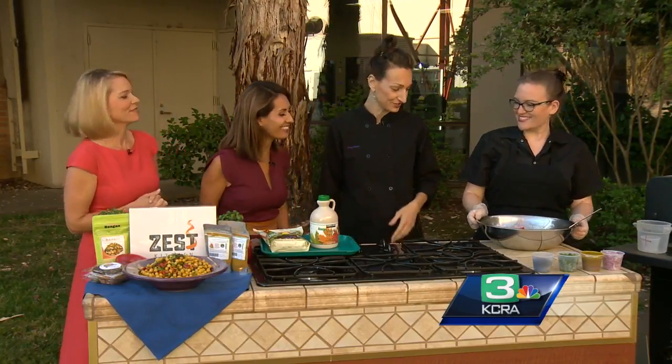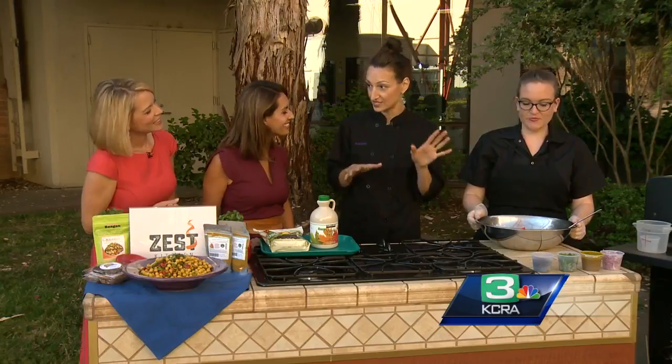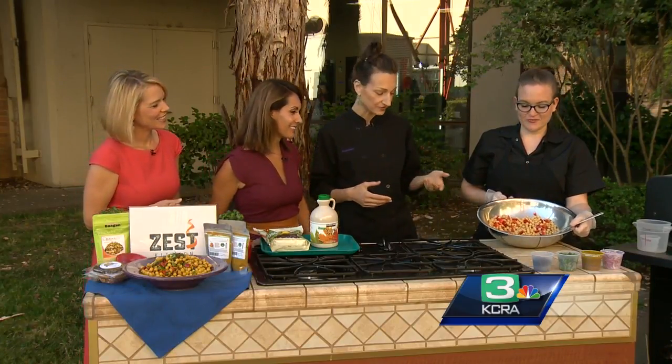It's nice to have all the ingredients ready so you can throw it together — especially if you hear people are coming over for a barbecue and wonder what to make. This is super impressive because it's so colorful and so flavorful.